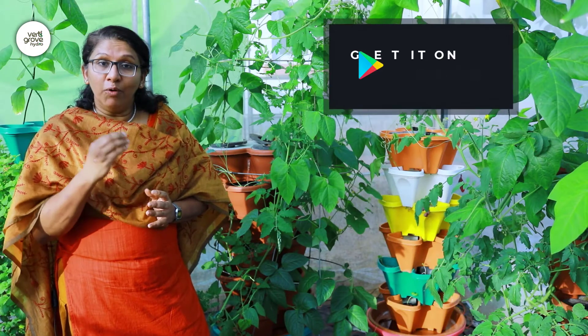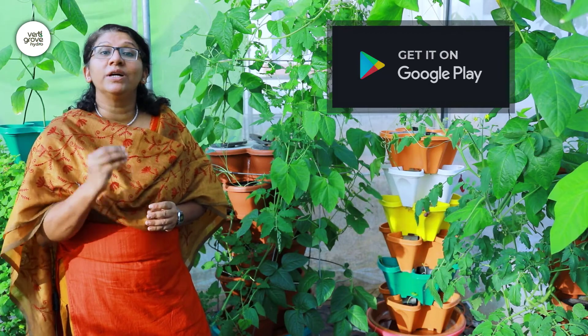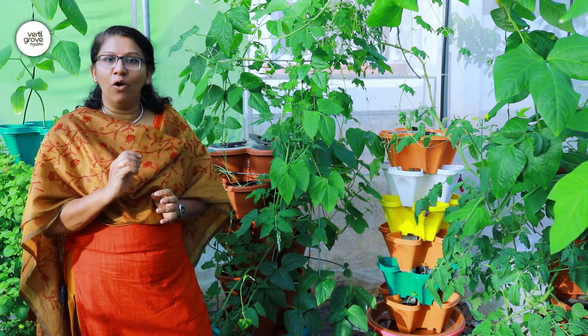The mobile app can also be used to log all your support issues and will give you the correct guidance so that you can have maximum productivity. Vertigro will provide all trainings free of cost and will be here to guide you step by step all the way.